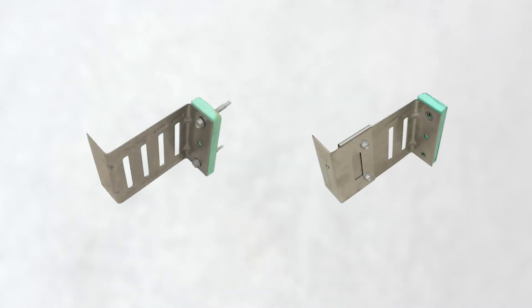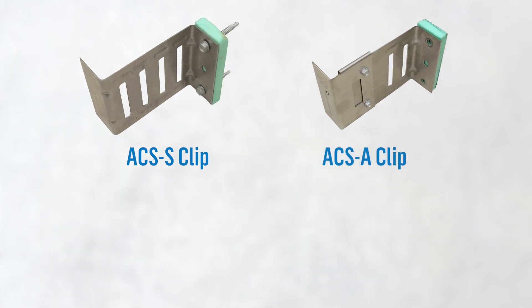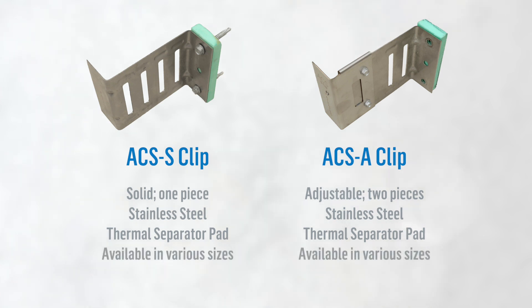As you can see, we have two types of clips: the ACS S-clip and the ACS A-clip. The ACS S-clip is solid and the ACS A-clip is adjustable. Each clip type is constructed of stainless steel and has a thermal separator pad at its base. Both types of clips are available in various sizes to accommodate the thickness of insulation required for a wall system.